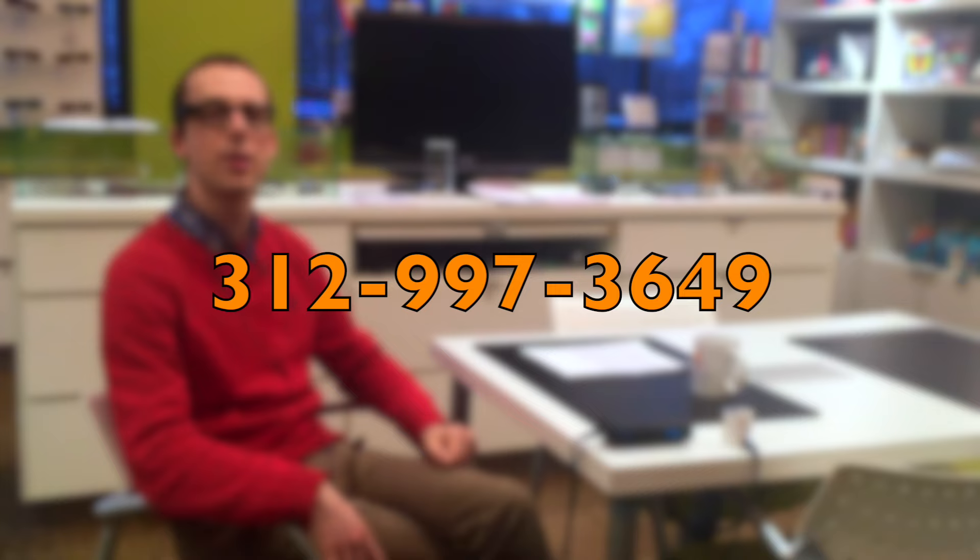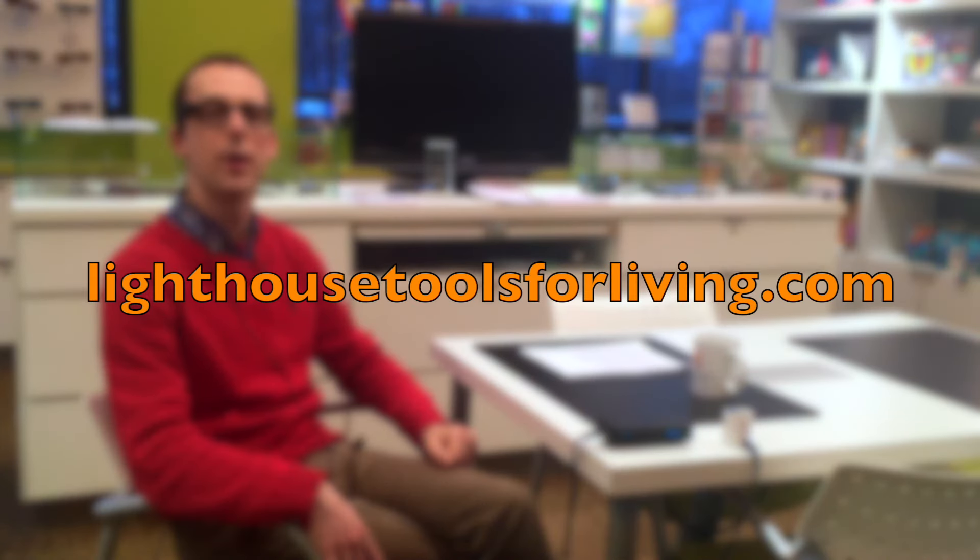Thanks for watching. OrCam is a fantastic product — extremely portable, very subtle so people won't know you're wearing it, and it works very well. Demos are available at the Chicago Lighthouse; you can arrange one by calling 312-997-3649. For more information about the device and arranging a demo, visit the online store at LighthouseToolsForLiving.com. Thanks again for watching and have a great day.